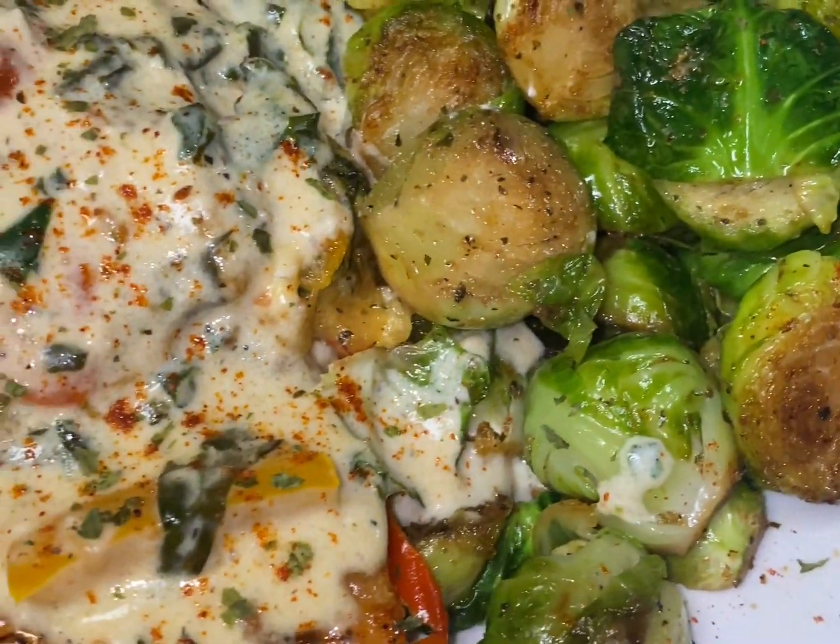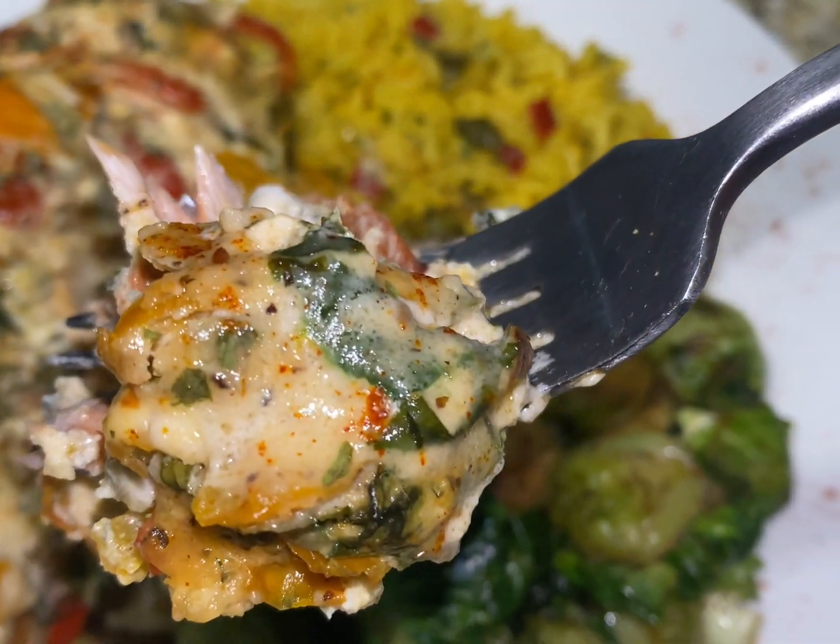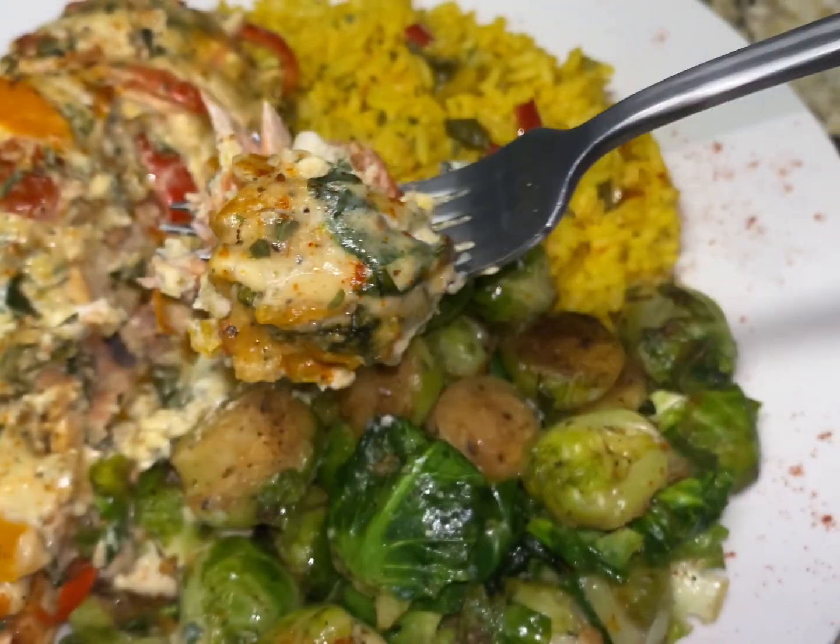We're ready to get this show on the road and enjoy. That is so good. If you want to see what I'm going to cook next week, make sure you like, comment, and subscribe to my YouTube channel, Cooking Girl Chronicles.